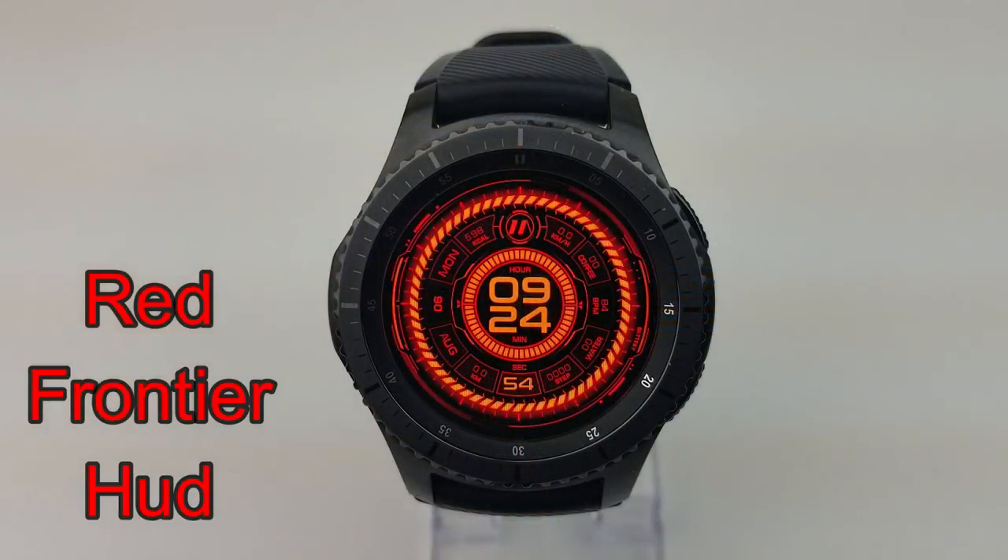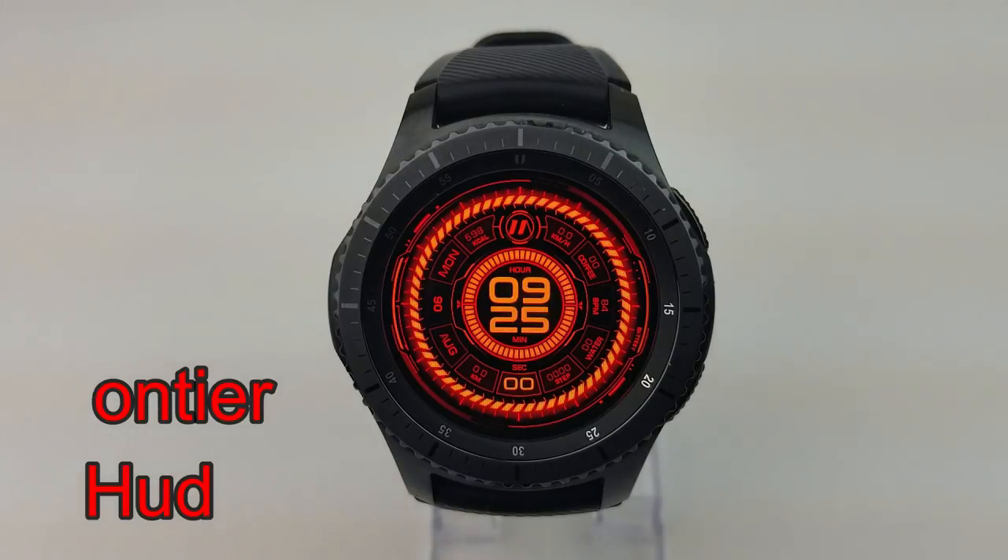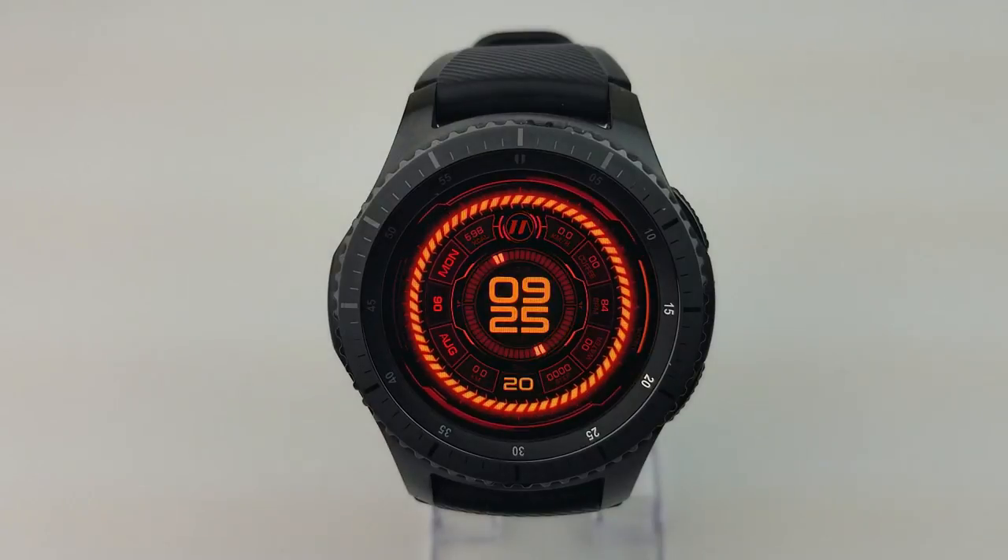The second face is the same as the previous one in terms of all the features it's equipped with, but as you can see this one is set in a very vibrant orange color theme. Like the previous face, you also have the ability to have it with a fixed background or with that sci-fi looking animated background.